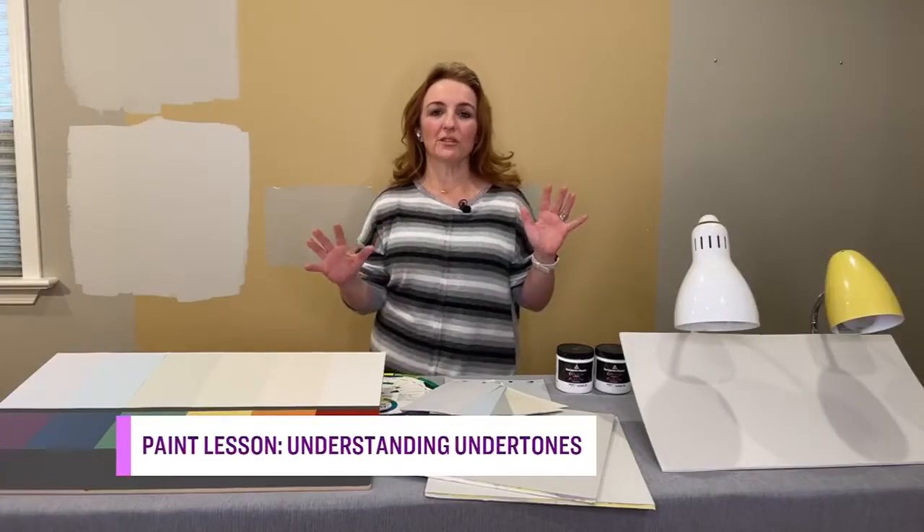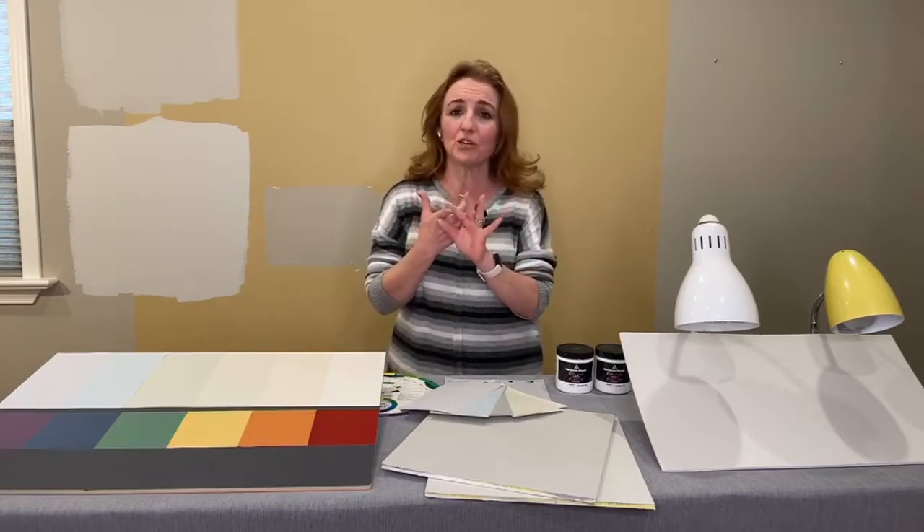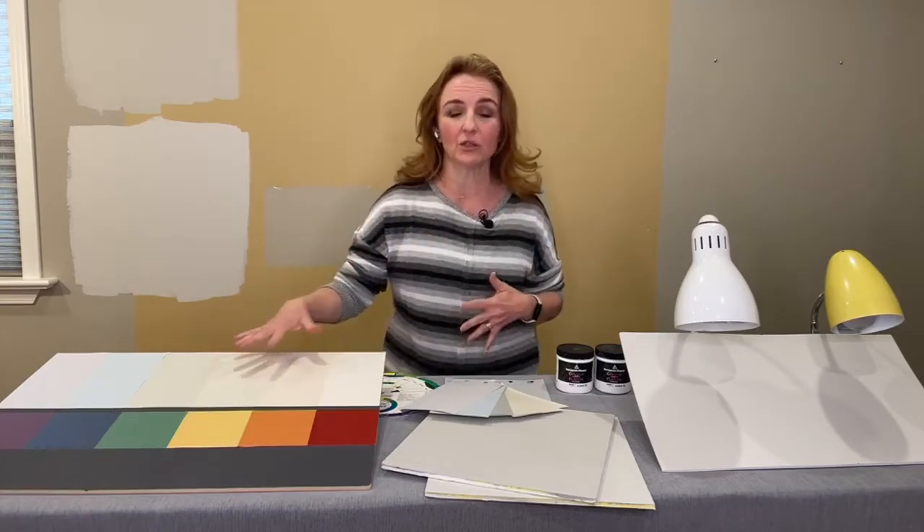Now let's go to the next level and determine the undertone. Why is undertone important? Undertones are so important — if you can see them or think about them, it helps prevent mismatching of neutrals, which is pretty common. Our neutrals are not really neutral. Our favorite beiges, grays, taupes — they actually have underlying colors.